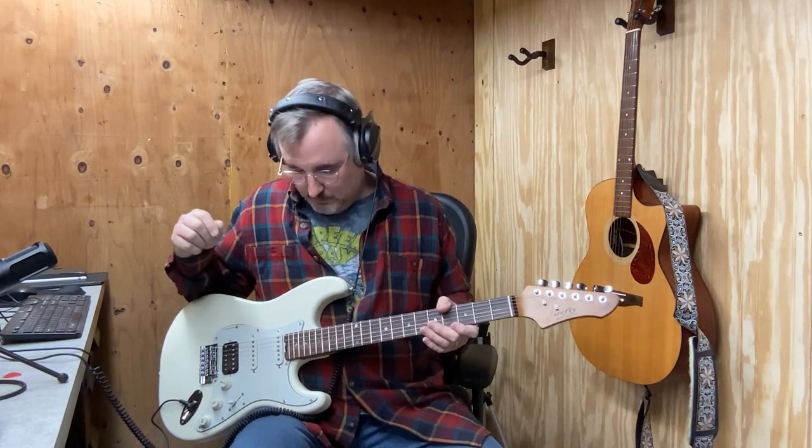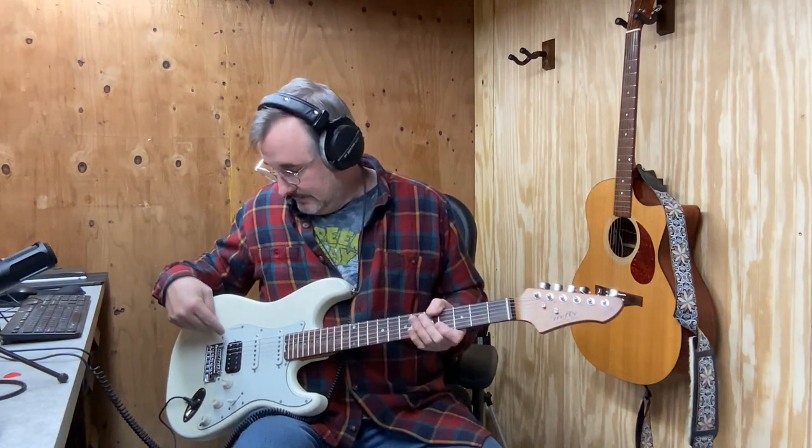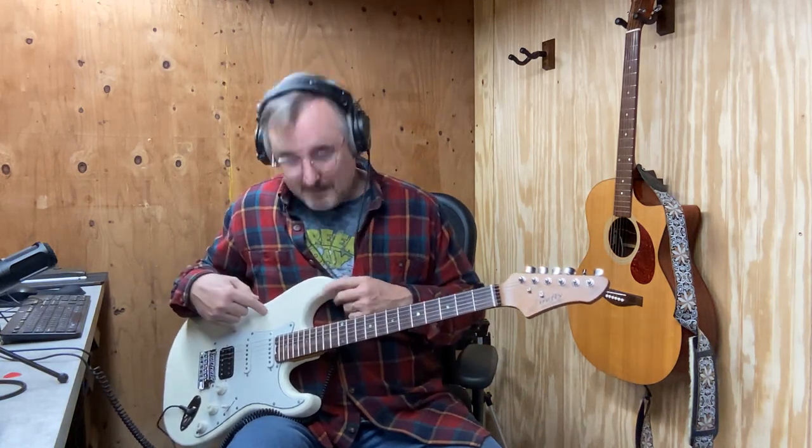Really nice guitar, sounds really great, very affordable. I like the fact that it's a solid ash body — roasted body and roasted neck — I think it's got a real rich sound to it. The pickups are good; those are El Niko pickups with staggered pole pieces. The humbucker sounds really nice. I don't think you can go wrong for the money. This is the Firefly FF-STL Pure Series — we got it for about $130 plus shipping. Check it out — there will be details in the description. Thanks for tuning in, we'll see you next time.